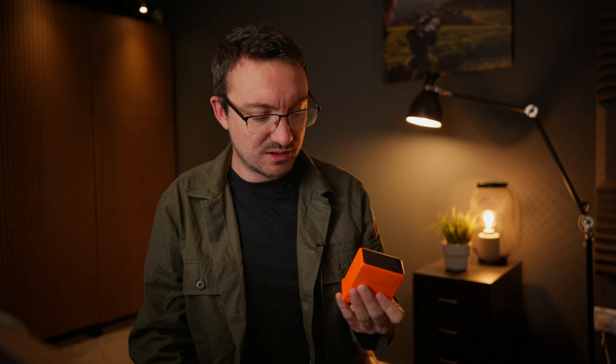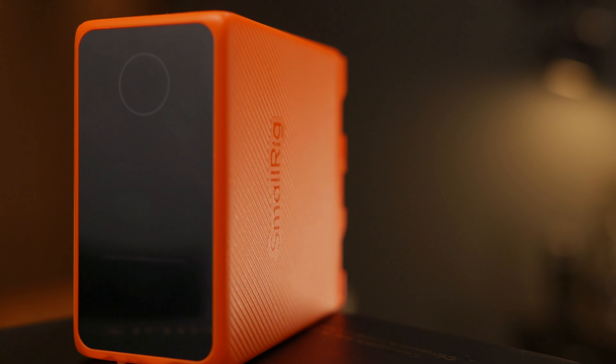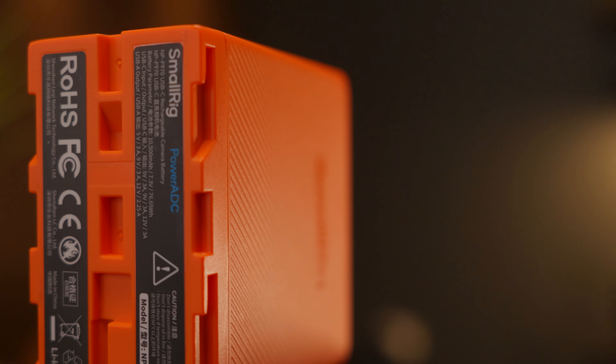There are of course plenty of other options out there. I don't think anyone buys Sony versions of these batteries anymore. There are some cheaper alternative versions of NPF batteries from unknown brands that have USB-C — they look good, and I've used a couple in the past and there's nothing really wrong with them, but certainly the build quality wasn't as good as this. It doesn't have the nice screen, and you can just trust a SmallRig product far more than other products that are out there on the market.